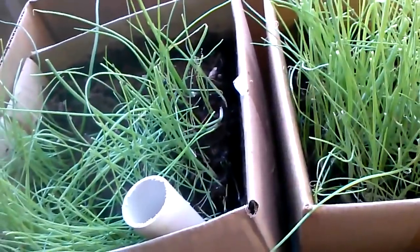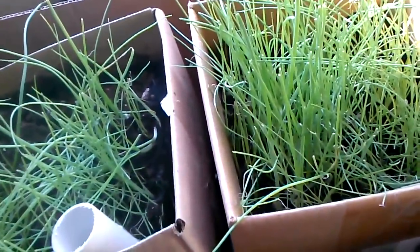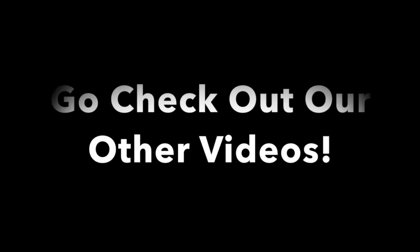We will start on the next flat in the house, which will be tomatoes.